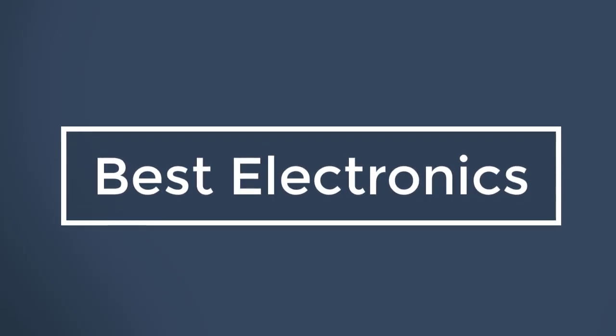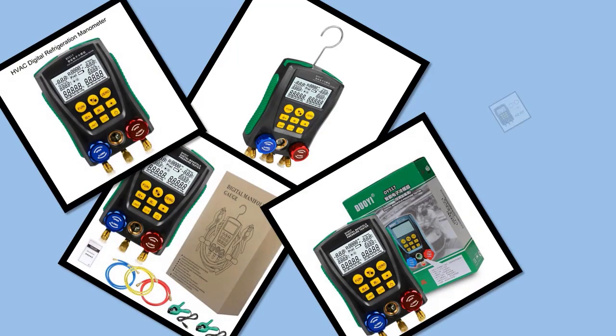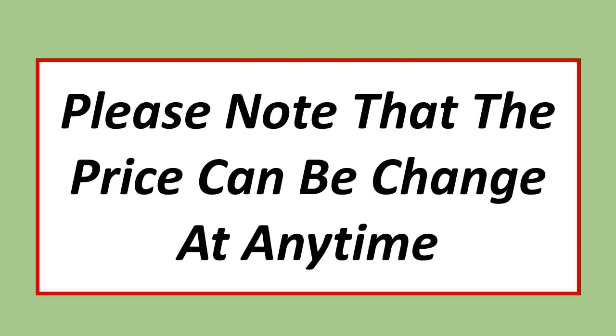Best Electronics. In this video, I have listed the Top 5 Best Digital Manifold Gauges in 2023. Please note that the price can be changed at any time.